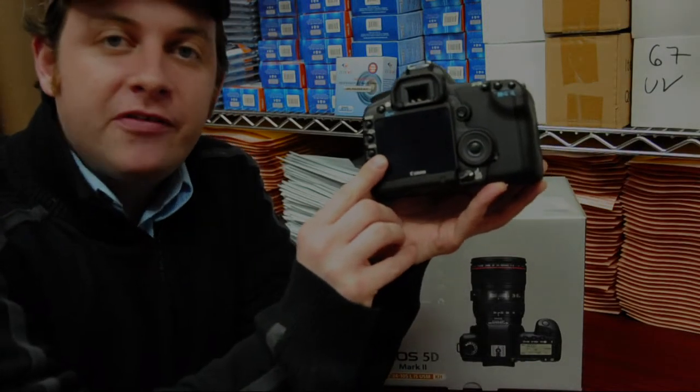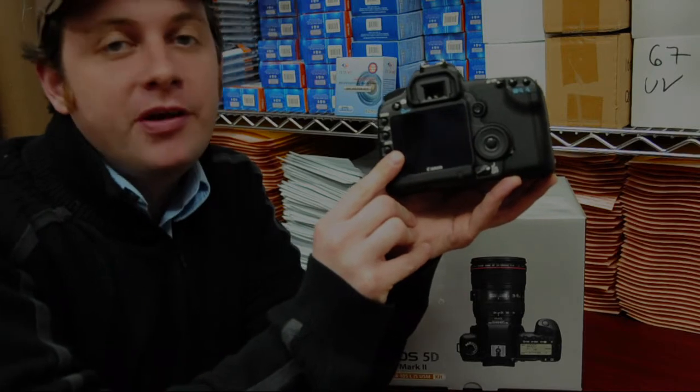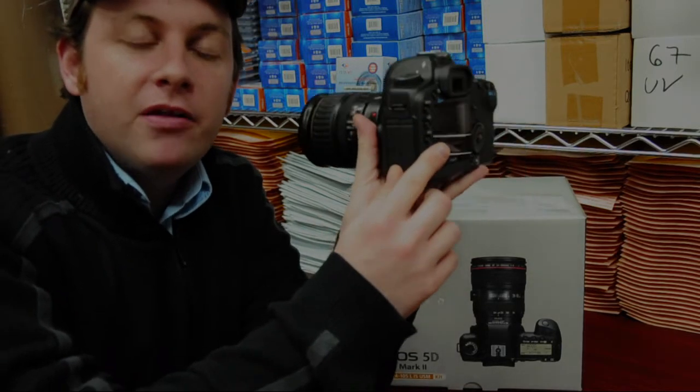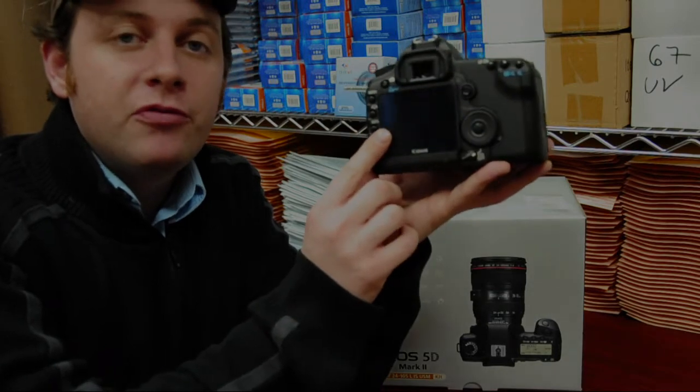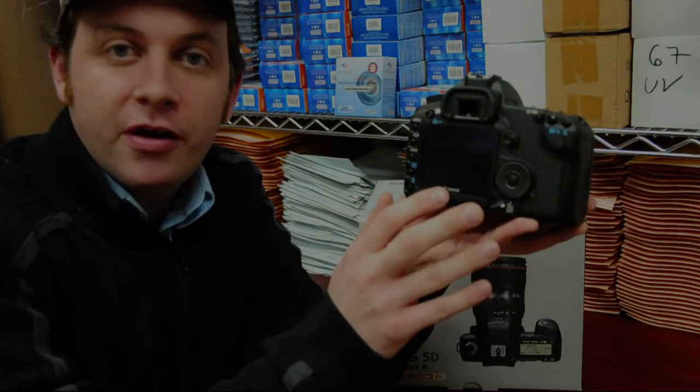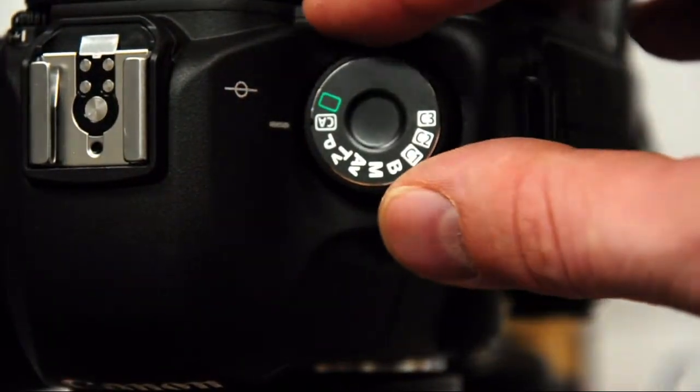The camera comes equipped with a 3 inch LCD screen with over 920,000 pixels. There's also a 170 degree angle of view, so no matter which way you're looking at the LCD screen, you're going to be able to see very clearly what you've just taken a picture of, or in live view, what you are taking a picture of.